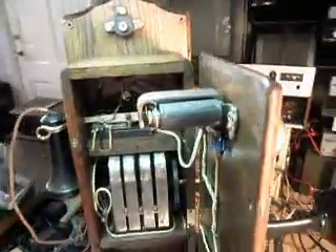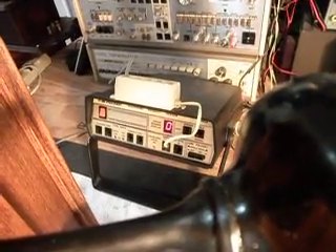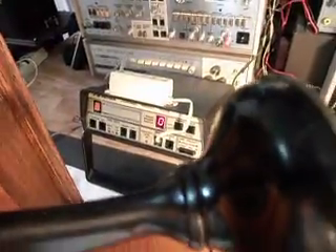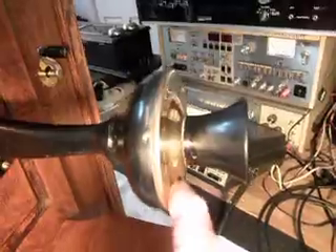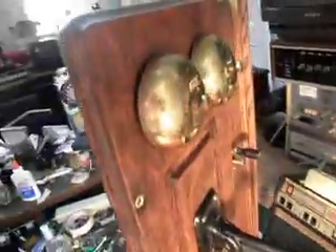Let that ring a couple of times, one more time, and give you some dial tone. I'm going to tap on the transmitter and what you're going to see is a red light down there on the analyzer — that represents 100% modulation.